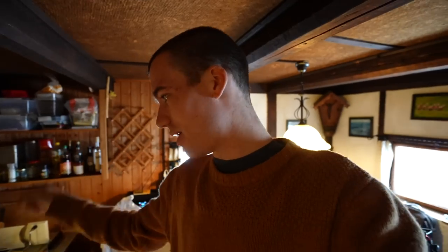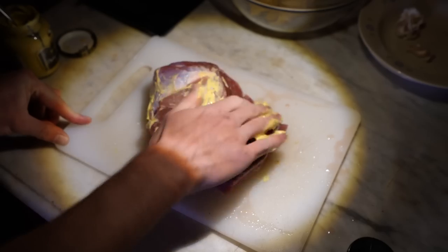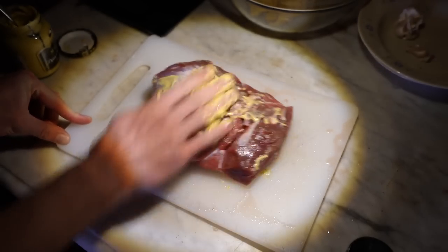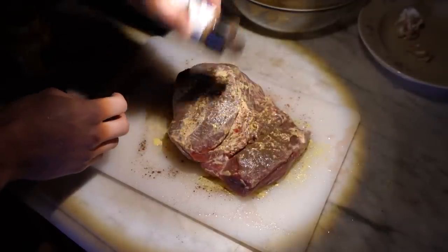Now I'm going to slather some mustard around the outside — I've seen barbecue people do that — and then add some pepper on the outside to give it flavor.